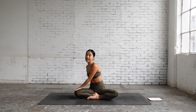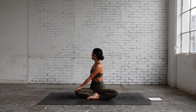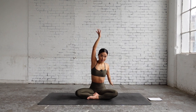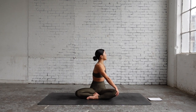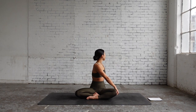Lengthen your spine, exhale twist. As you inhale again, lengthen your spine, and with each exhale twist your waist and gaze over to the right shoulder. As you exhale, inhale lengthen your spine, create a little bit more space, and then exhale twist a little bit deeper.